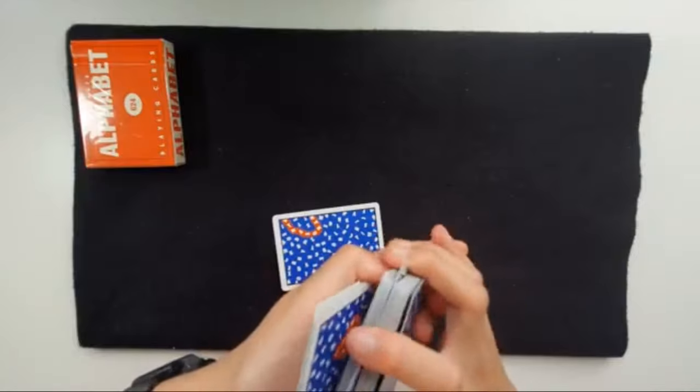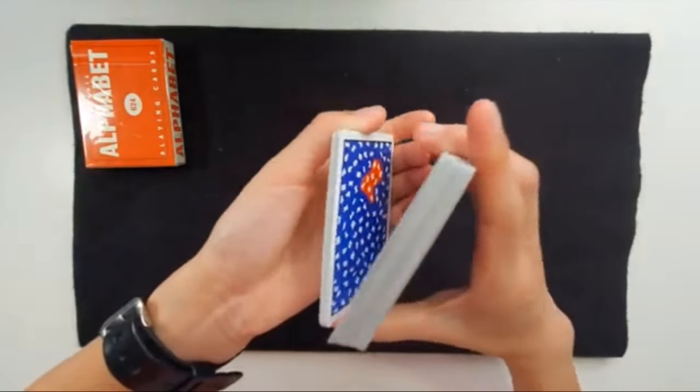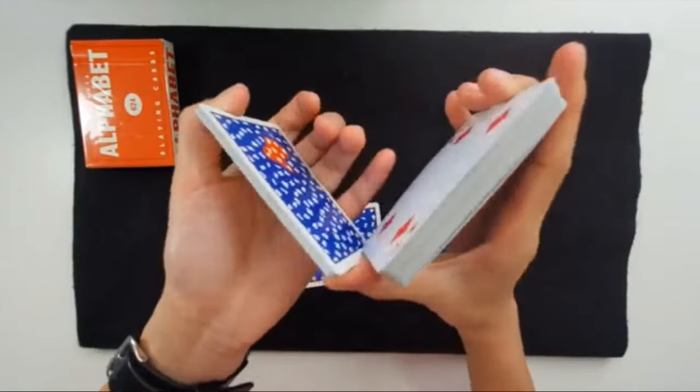Then the rest of the move — you do one final rotation, where you just go like this, just like that, and combine the packets.